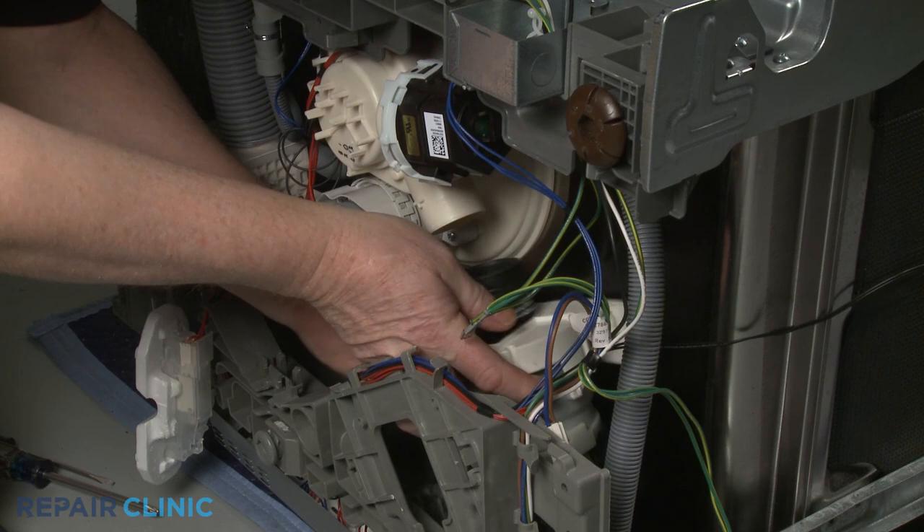Returning to the dishwasher, attach the two hoses to the appropriate ports and secure them with the clamps.